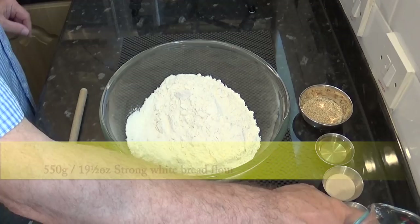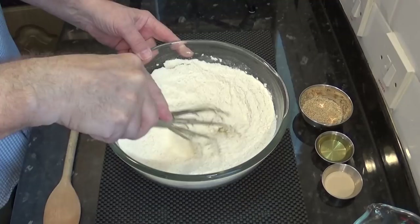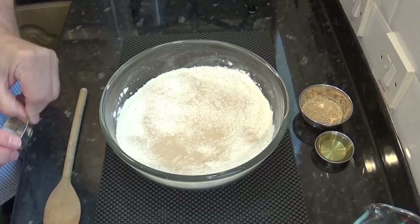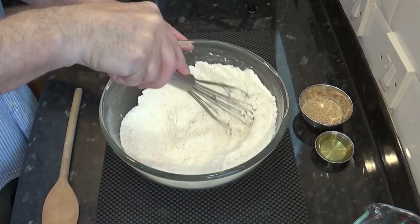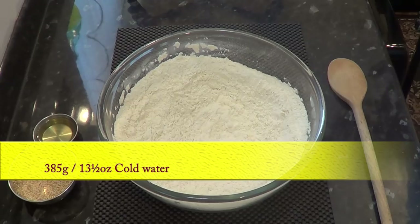We'll get started straight away by adding the flour to a bowl. Then add the salt and thoroughly mix it in before adding the yeast. The best tool for this is a whisk. Now add the yeast and mix that in too. If you're using fresh yeast just dissolve it in the water before adding the water to the flour. I'm using instant dried yeast but you can use active dried yeast too. But make sure your yeast is alive and well before you start the recipe. I have a test you can do on my sandwich bread video — I'll leave a link in the description box below this video.